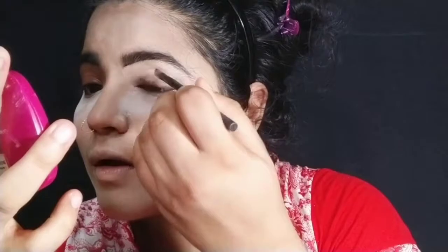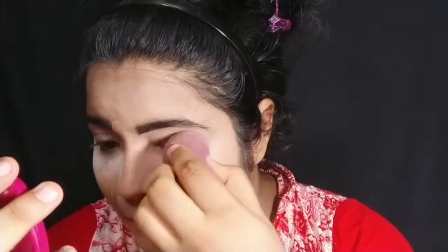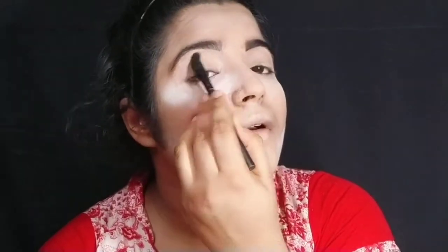I will apply concealer on the crease and eyelid. After that, I will blend it with the brush. I prefer using the blender for this so it is not too harsh. I am also baking using compact on the inside, and I will bake the eyelid with concealer. Bake it so that it will not crease — this is especially important for hooded eyes.